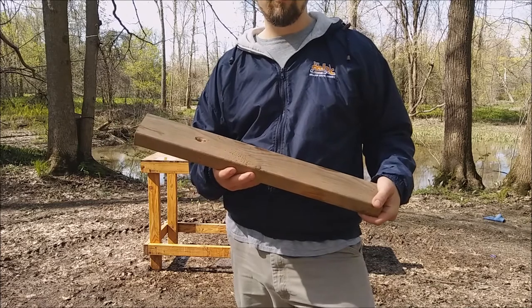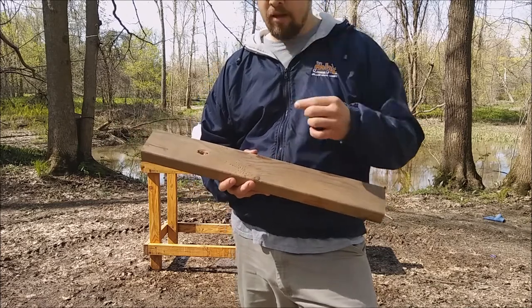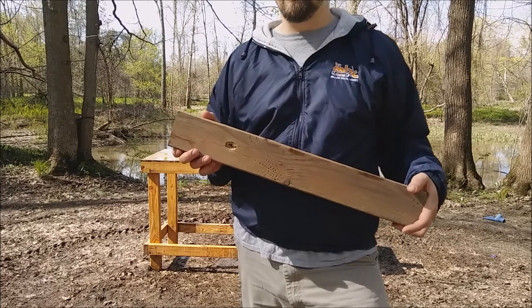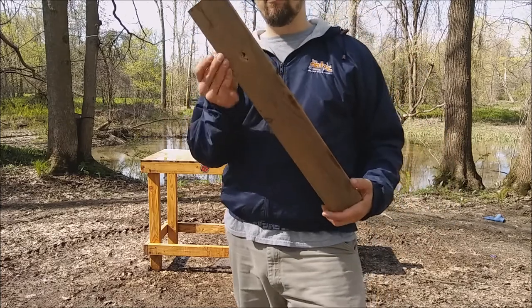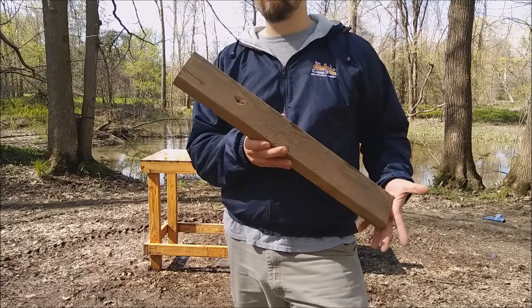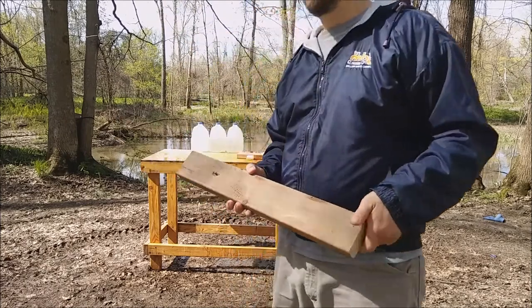So that's what you get with the 200 grain Gold Dot plus P — perfect expansion on water, massive penetration and expansion on wood. Out of a 45, you can't ask for much more. Thanks for watching.